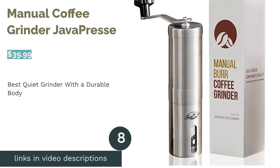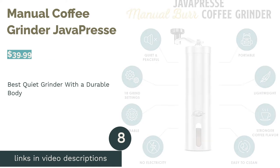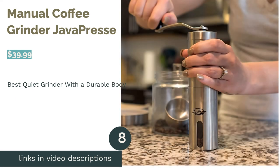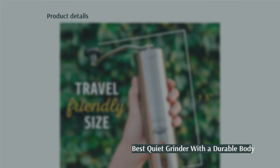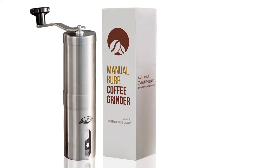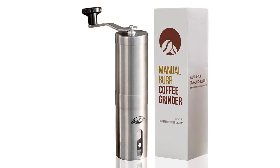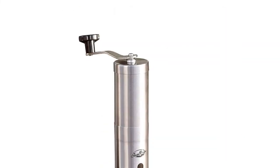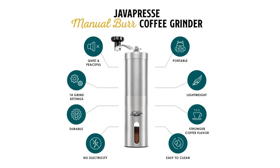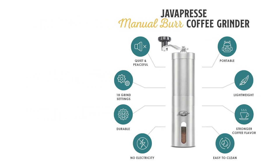The next product is the Manual Coffee Grinder by Java Press. Pros: conical ceramic burrs with over 15 steps. Stainless steel canister with a clear window for viewing grounds. Easy to disassemble and remove the handle. Comes with a one-year warranty. Cons: steps aren't labeled and hopper capacity isn't specified.